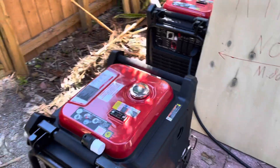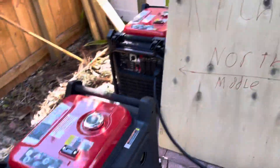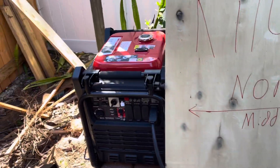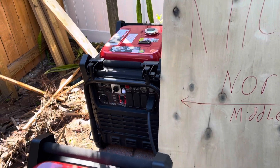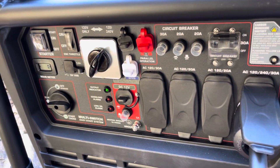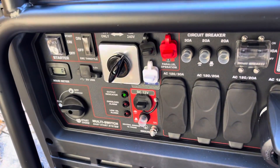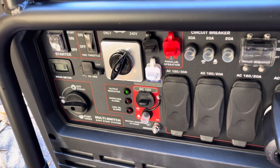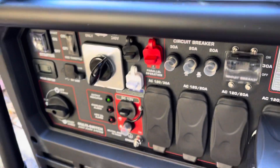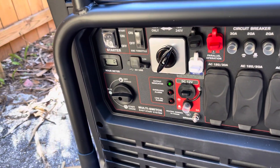I got the generators going in tandem. I just hooked them up for the 30A outlet. It does have the outlet hooked up for the actual kit right here. I'll probably use that in the future, but this is working now.